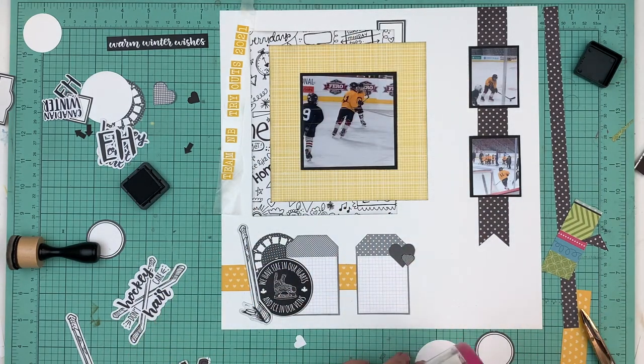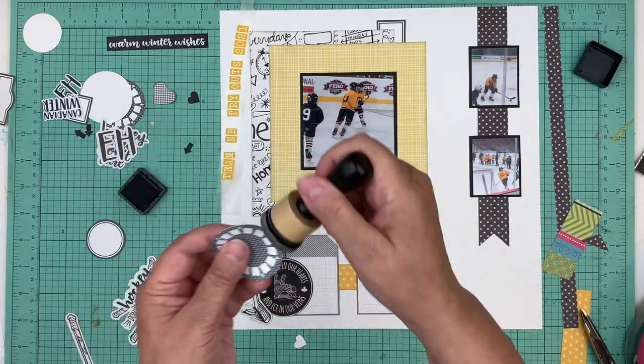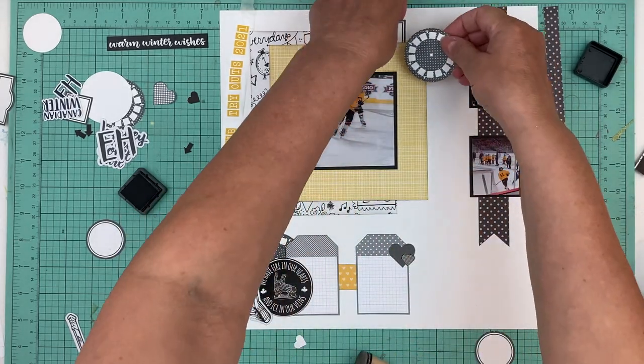I'm not very much a theme scrapper, but I thought it'd be fun for this to add skates and a hockey stick.